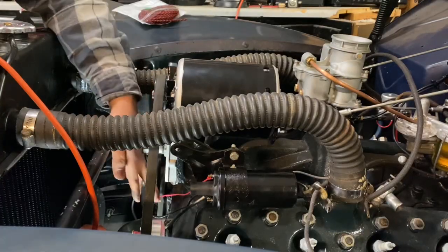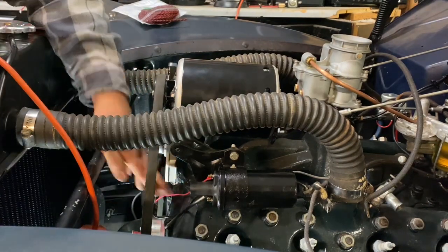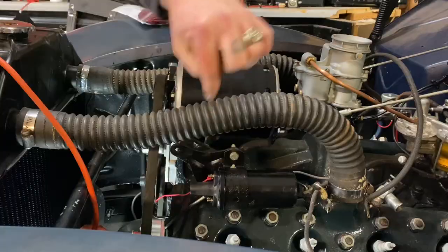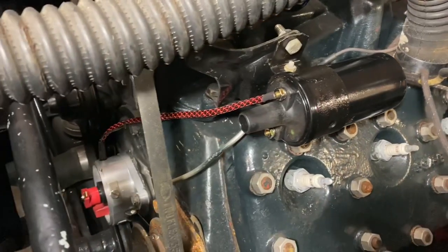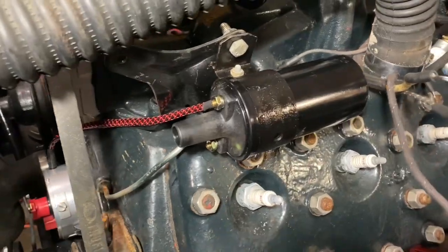Here's how easy it is to wire it up: the black wire goes to the ground side of the coil, and the red wire goes to the positive side of the coil. Make sure that the positive side of the coil is keyed power — we do not want constant power here, or you'll burn up your coil.